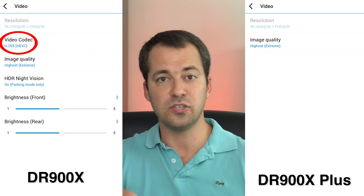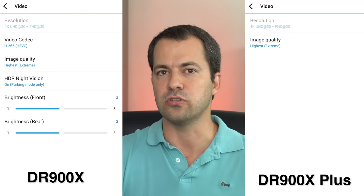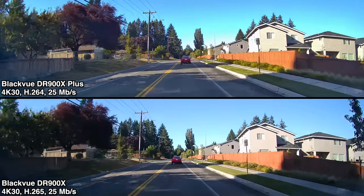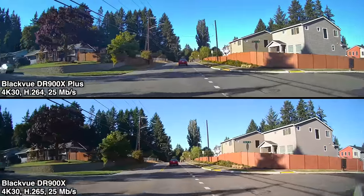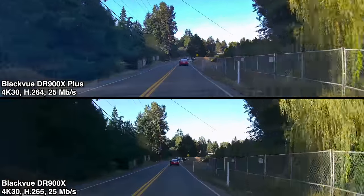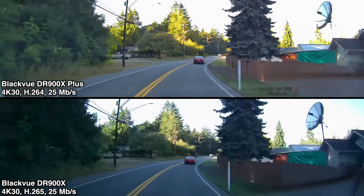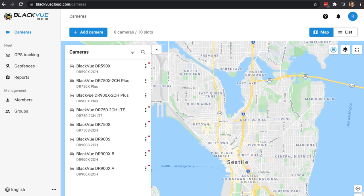There are some other differences in this dash cam as well. BlackVue has removed the option for H.265, so now only H.264 is available. It's an older and more compatible codec. Comparing videos from both dash cams — the DR900X with H.265 and the newer one with H.264 — both are using the same bit rate at 25 megabits and have the same file size, but I actually noticed better video quality out of the newer Plus. BlackVue says they removed H.265 because it didn't really make that big of a difference, and they wanted improved compatibility for their new web-based cloud viewer software.